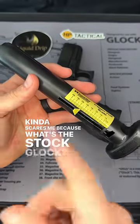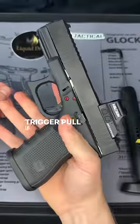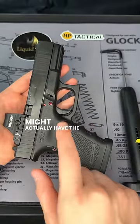Kinda scares me, cause what's the stock Glock — eight pounds or seven pounds? I thought the connector was supposed to help. Either way, this is a pretty fun tool to test out what the trigger pull is. I'm gonna see which one in my collection has the lightest trigger pull. Let me know in the comments if you have any ideas of what gun might actually have the lightest trigger pull.